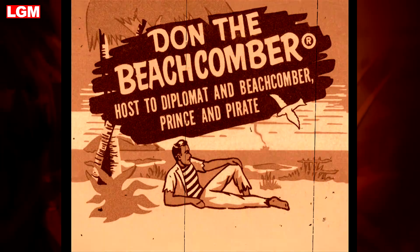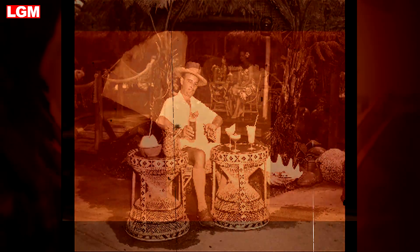Trader Vic's continued to flourish today, boasting over 24 bars around the world. Unfortunately, Don the Beachcomber's franchise floundered during a messy divorce for Gant. Mixologists are still at odds as to which of these two pioneers created the tiki movement's most popular tipple.